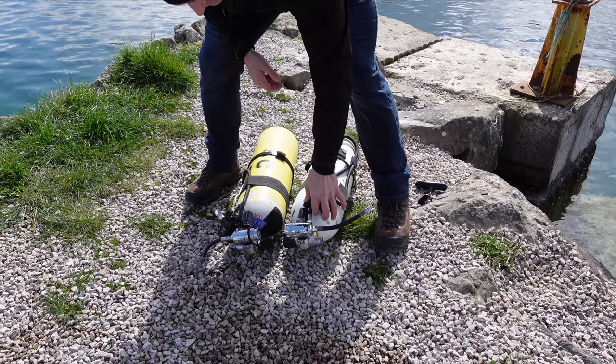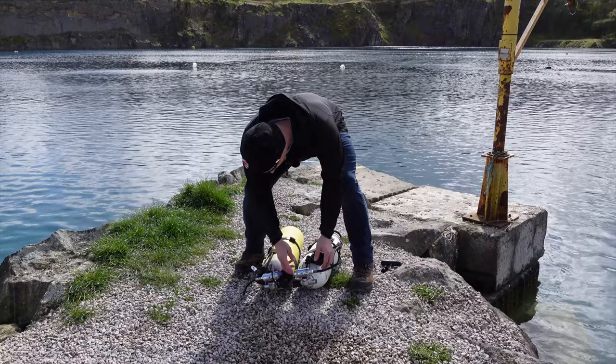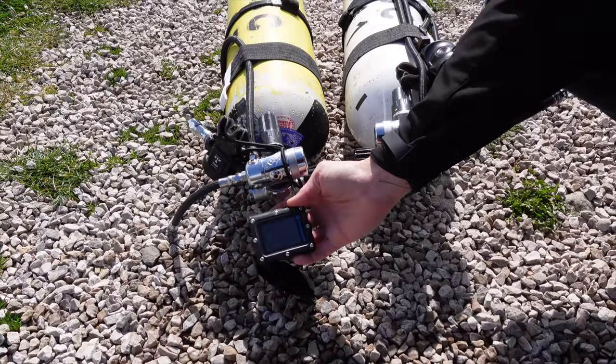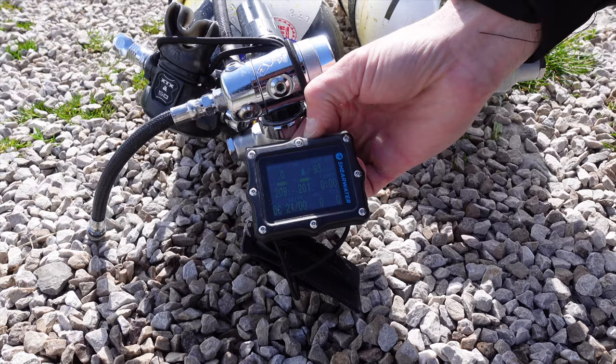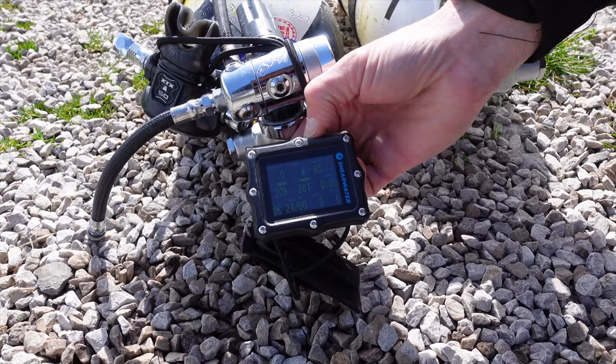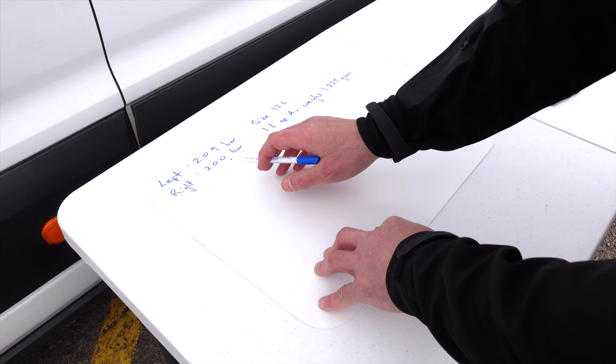The idea is to see how heavy the tanks are at the start of the dive. First, we'll pressurize the regs to see how much we have inside them. Because we've got air integration, we're going to read the pressures. I've got 208 on the left — actually 209 — and on the right it looks like 200. So recapping: 209 bar on the left, 200 on the right.